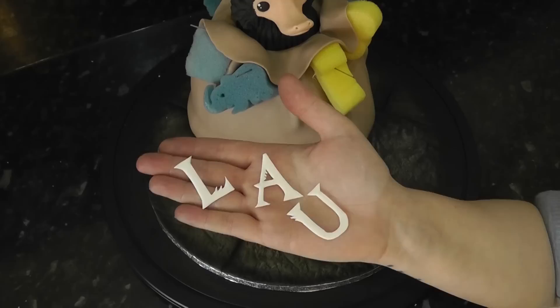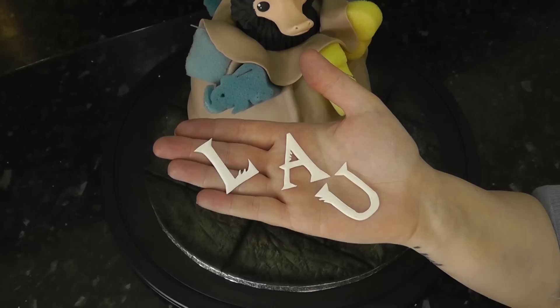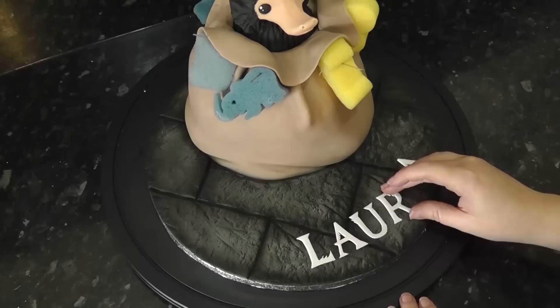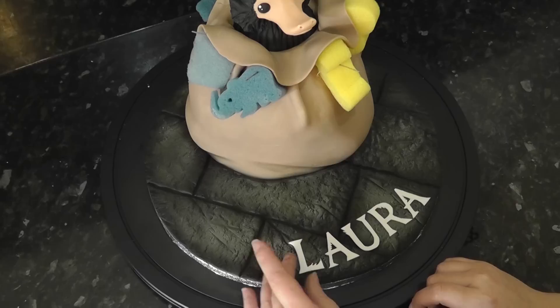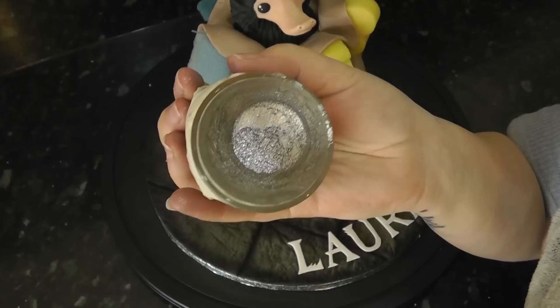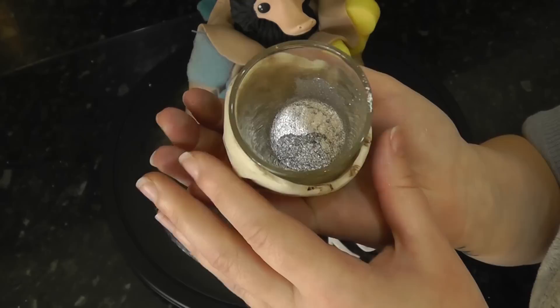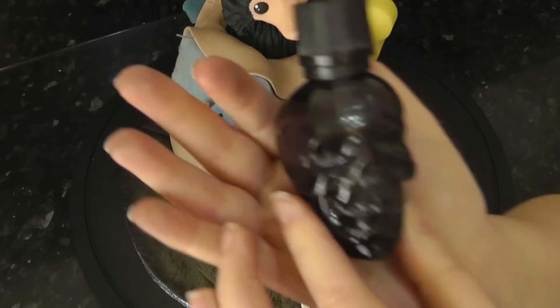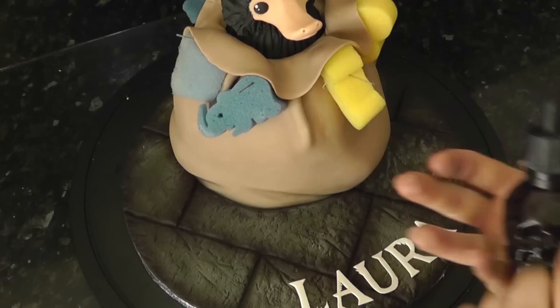Whilst that dries we can work on the board. Trace your name on greaseproof paper, place the paper on some paste, mark around the letters and then follow along the lines with the scalpel to cut them out. This one uses a Fantastic Beasts type font — you can take your pick on sites such as dafont.com or 1001 Free Fonts, also linked below. We are using a lot of gold in the treasure, so I thought I'd make the name silver. This is silver decorative lustre — non-edible, but it's all going on the board which can be removed and not eaten. To make it into a paint, I mix it with lemon extract using a dropper bottle, then paint it straight on with a paintbrush.